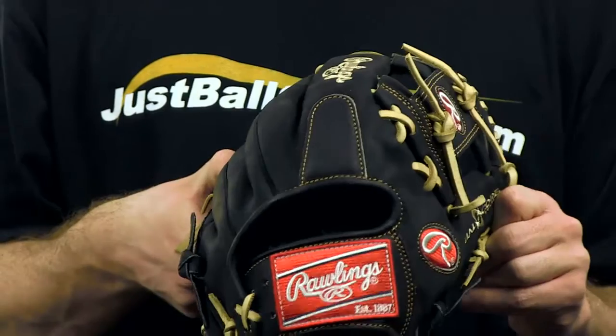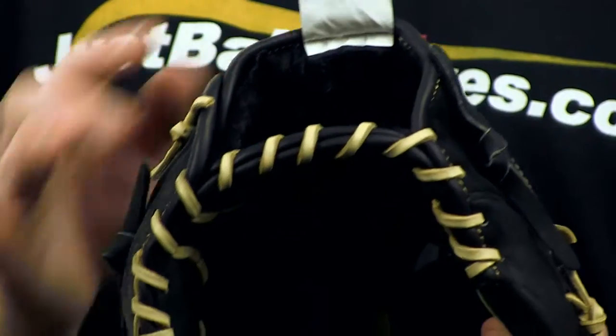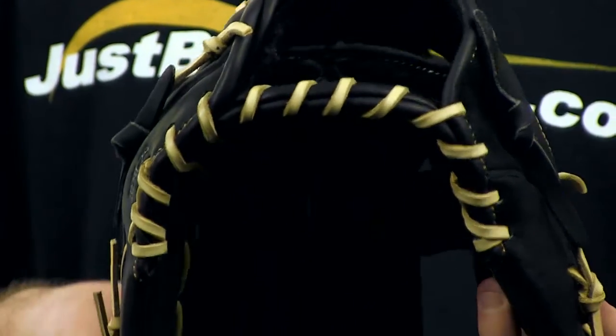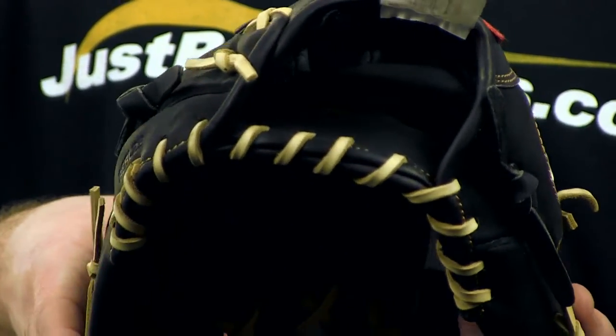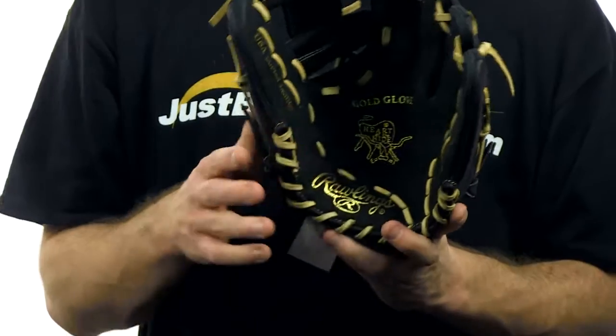This particular glove includes dual core technology which gives it position specific break points so that you can achieve a perfect break in. As an infielder's model, this glove features an I-web and a conventional open back. Inside, wool padding will help protect your hand from those hard line drives.